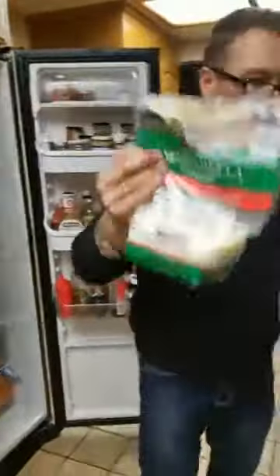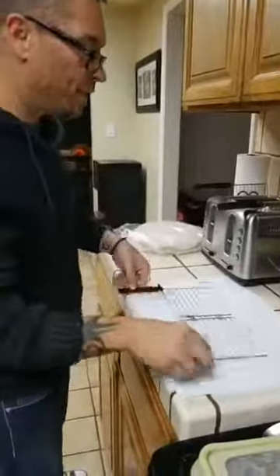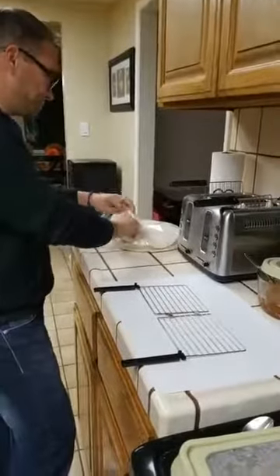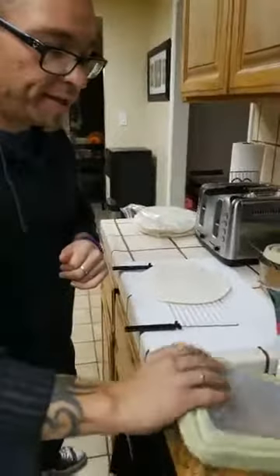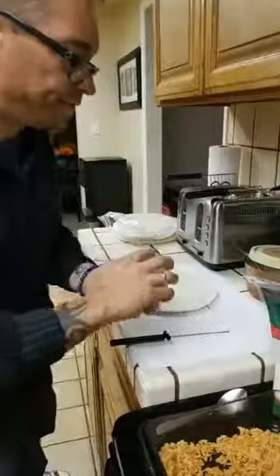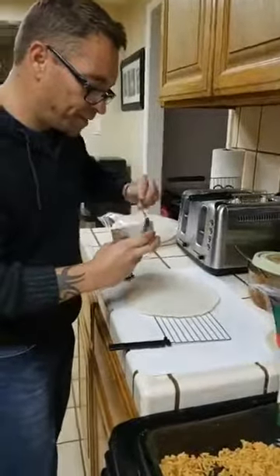And we're going to also get some cheese - got to have cheese. So we are going to get another bracket, open it up, put our tortilla on there. And I think we're going to start off with some beans first, because I'm going to smear it on the bottom of the tortilla.